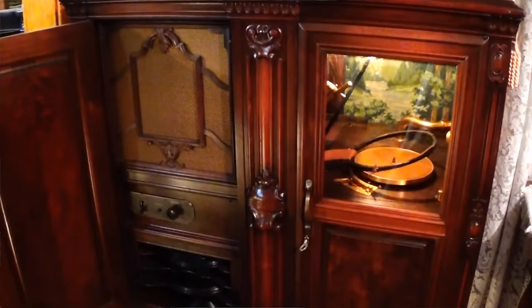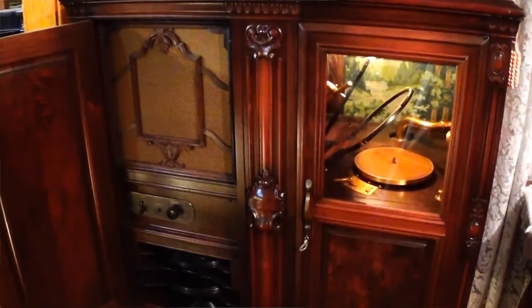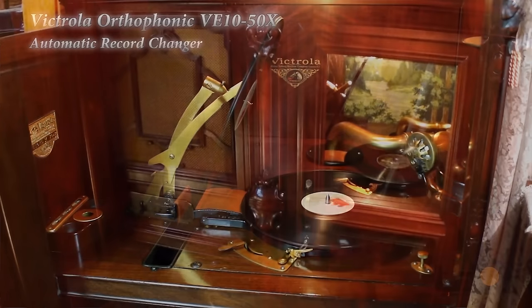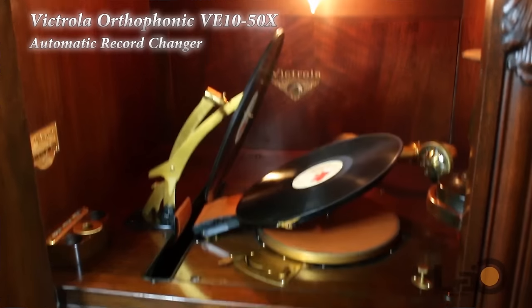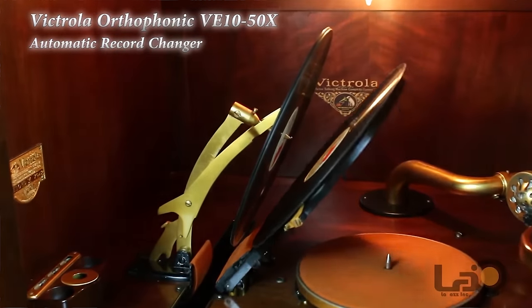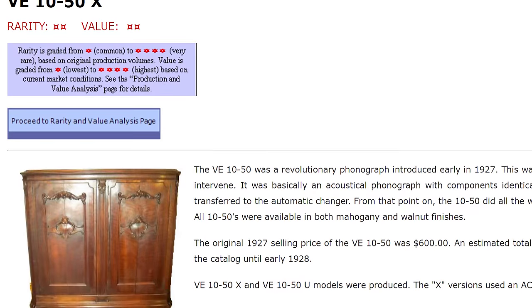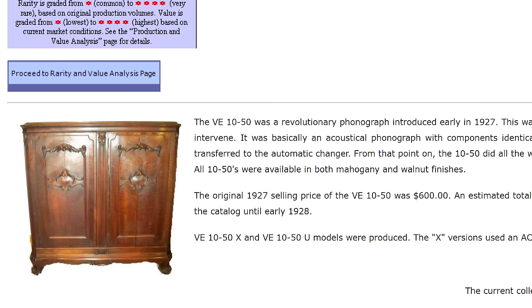A weird hoop thing would rise up, grab a disc from the stack, place it gently on the turntable, then it would be played once. And then the hoop thing would pick it back up and not so gently drop it down a padded chute. I mean, it worked, but yikes. To give you an idea of how desperate we were for automatic record playing, the Victor VE1050, the first and most basic model with the automatic changer, retailed for $600, which is worth about $9,000 in 2019 money.